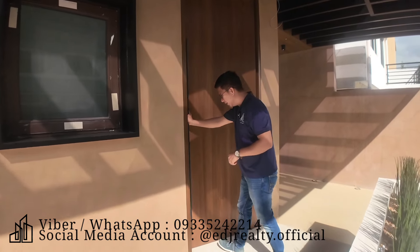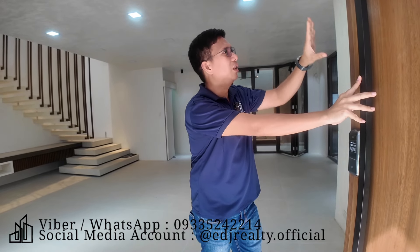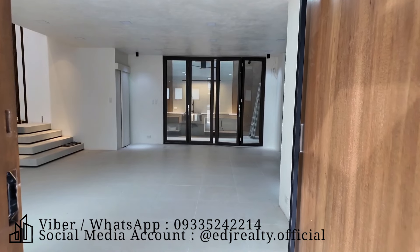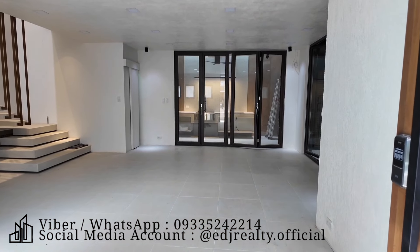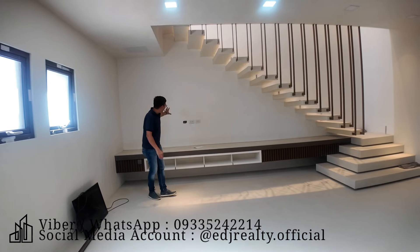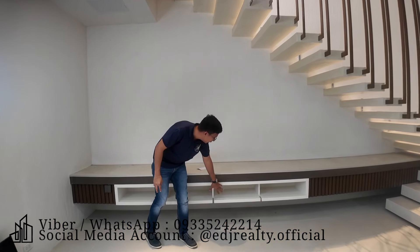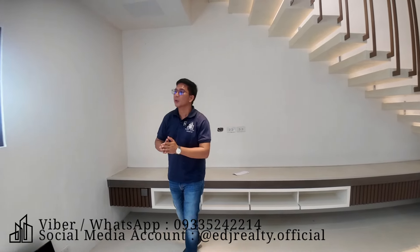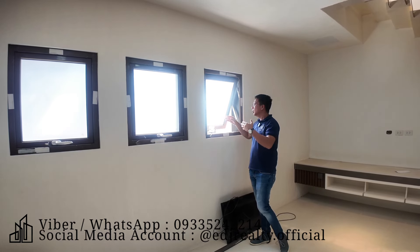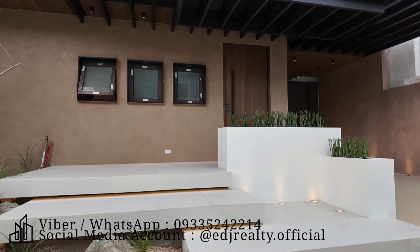Pasok tayo dito sa loob. Yung handle mo dito naka-black mat, at ito yung huge door at naka-smart lock door na po yan. Pagpasok mo dito, ito yung una makikita mo — yung huge living area. Sa napapansin mo, ito po yung magiging TV console ninyo. Tapos may mga floating cabinet ka dito sa side na yan. At bukod dyan, meron kang three panel awning window. Pagka-open mo nito, makikita mo yung floating steps mo saka yung mga natural stone dun sa inyong magiging front garden.